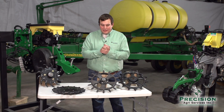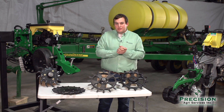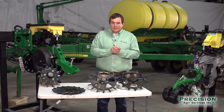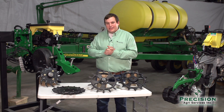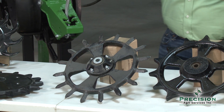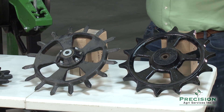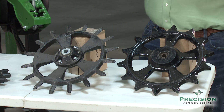Today we're going to talk about something that has a lot of differences throughout the industry. There's a lot of different options, a lot of different opinions, and a lot of different ideas throughout the industry, and that is our closing wheels. Looking around the industry, there are hundreds of different closing wheels, different ideas, and a lot of different mantras when it comes to the different types of closing wheels.